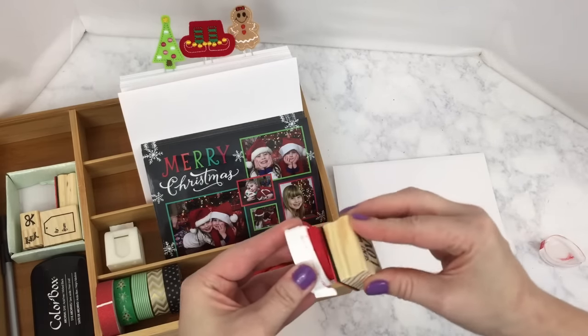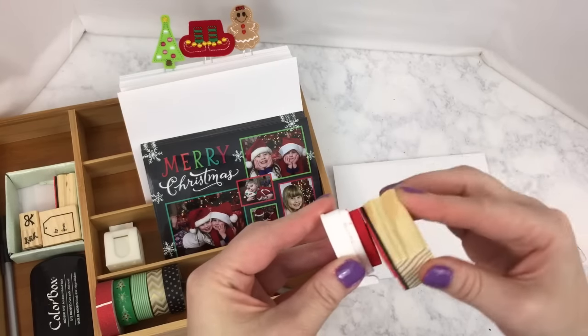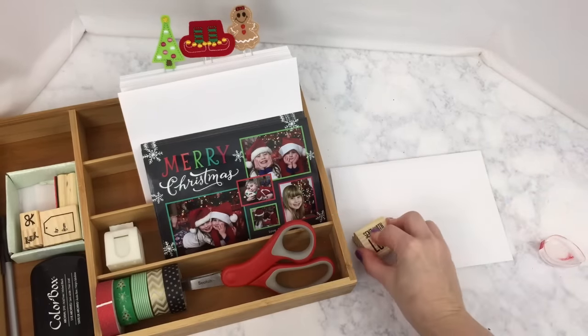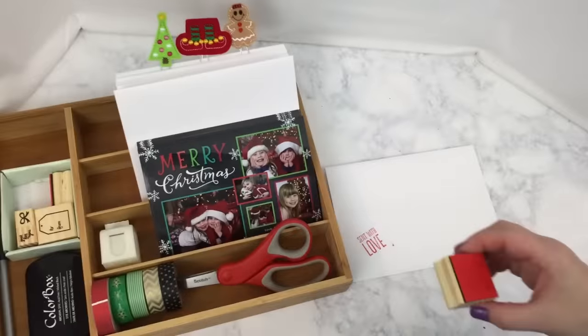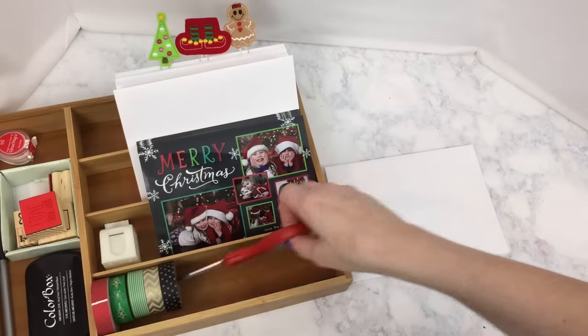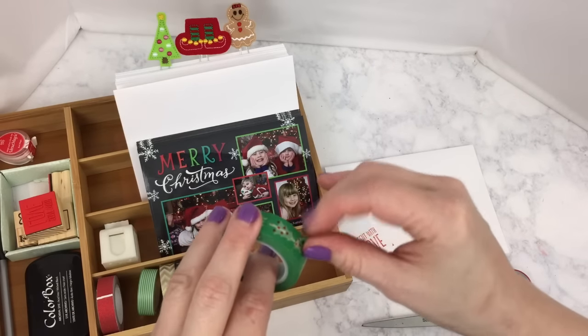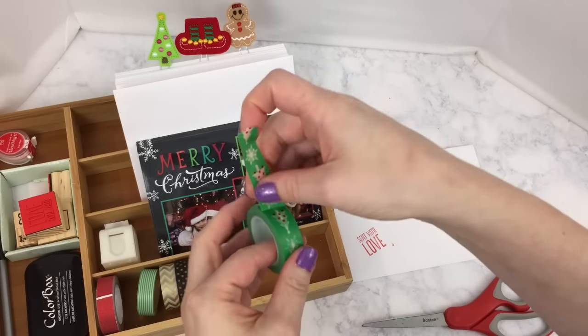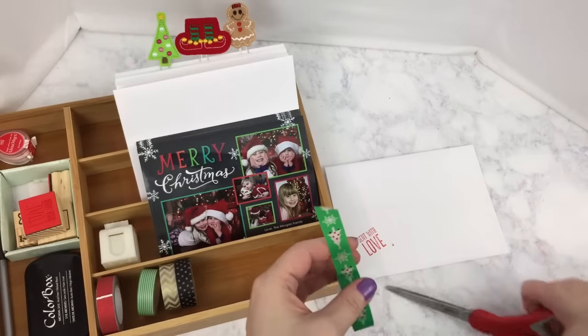I try to make sure the ink is even on my stamp, but it's kind of hard this time because the rubber is red and so is my ink. After I stamp the front of my envelope, I'm going to use some washi tape to add a decorative accent to the very bottom of my envelope. This one has little Christmas trees and snowflakes on the front.